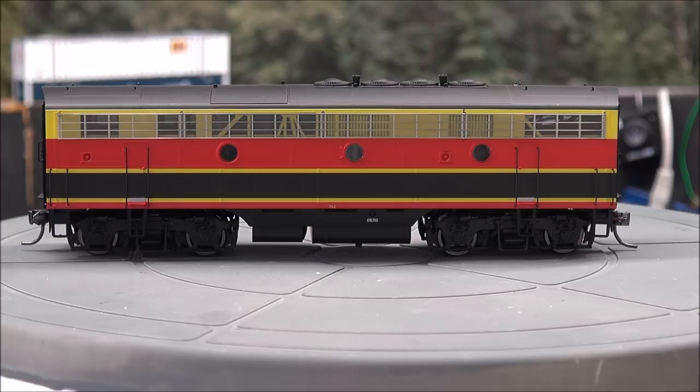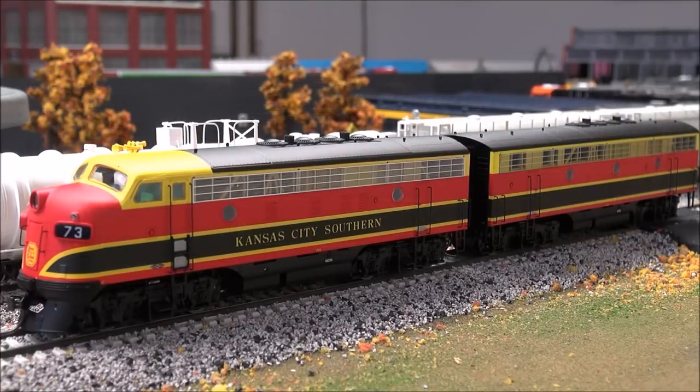Really nice A and B unit together. There are still KCS F units running, so this is something you can model present day or historically for that area. We have the A and B unit together — that's going to double the sound, double the pleasure, double the fun. We're going to go over the functions based on the operator's guide provided by Intermountain in the box. We're running on address three, so you may hear some sounds as I work through this.